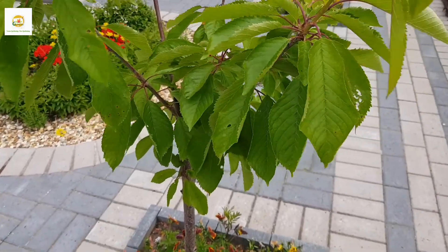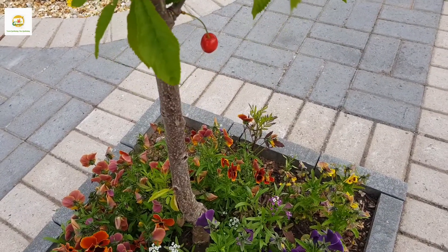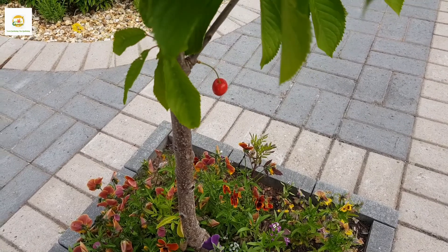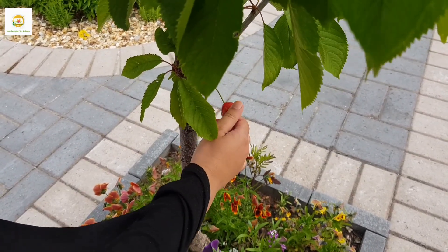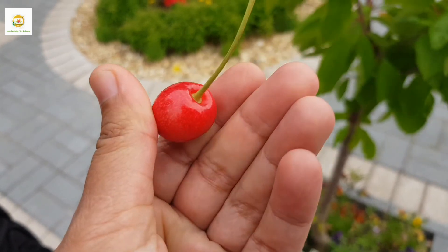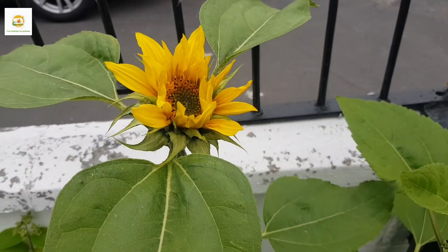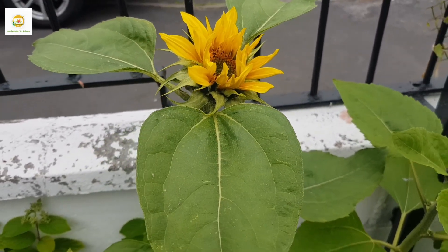Here is my Stella cherry tree which I planted this year. It had some flower buds which dropped and has only produced one cherry, but at least we can taste it. It looks nice and ripe so we are going to pick it — and it is so delicious! Wish we had more.